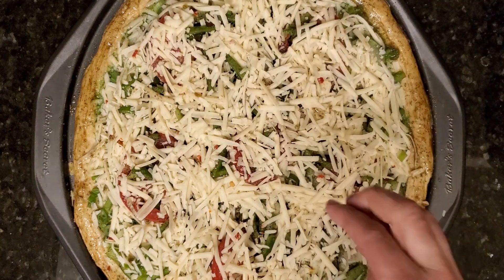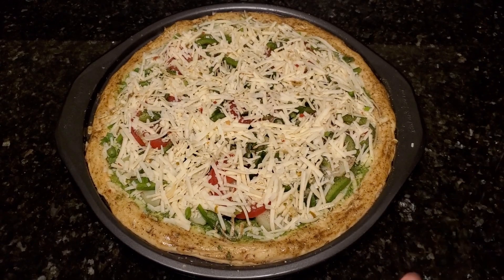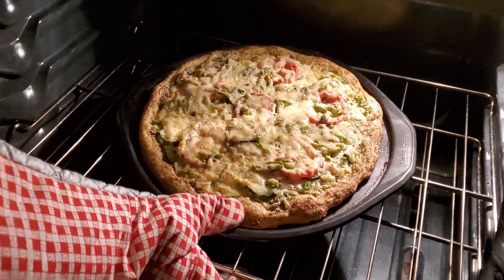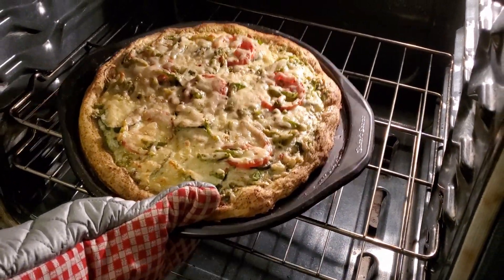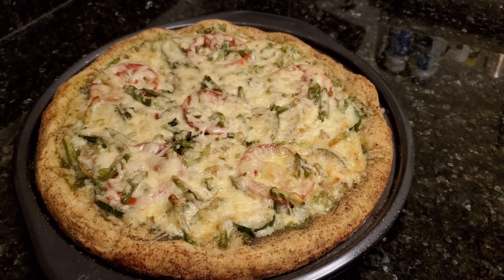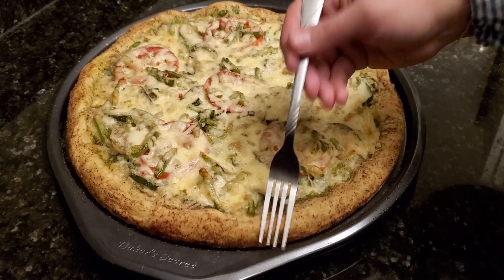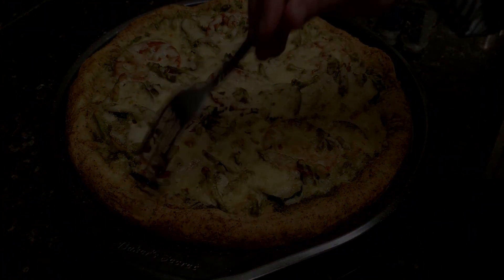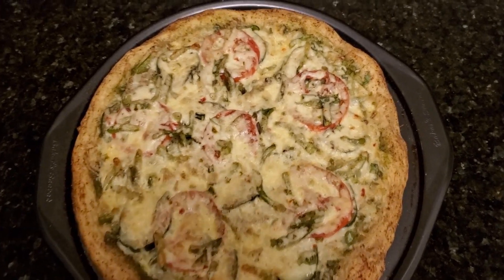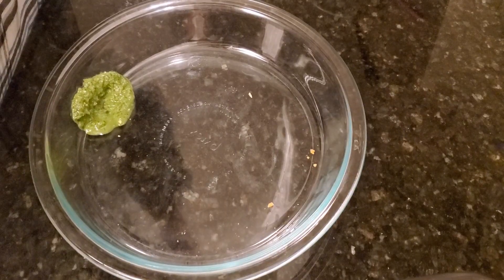It's ready to go into the oven at 400 degrees Fahrenheit for about 20 to 25 minutes, or until it's golden brown from the bottom. Let's take out the pizza from the oven and check if the crust is crisp enough — you need to hear a hollow sound on the edges. I'll cut into slices and plate. It's irresistible, so let me give it a taste.